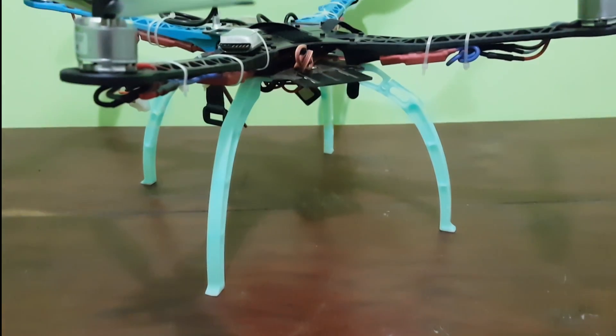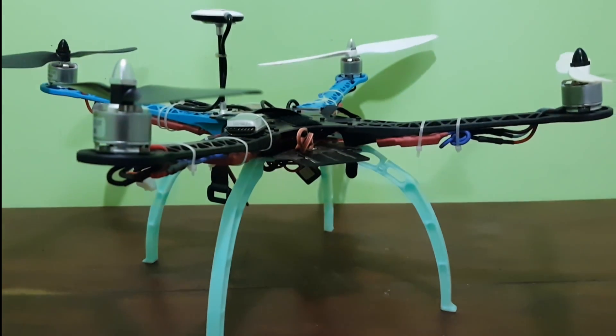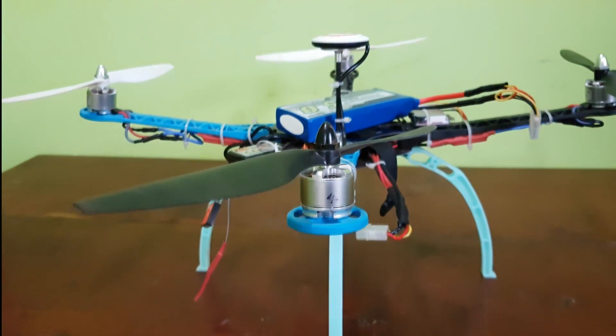Specifications of the motors, the ESCs, and the propellers are in the description below. There are many more good kits out there which are available, so please check them out.